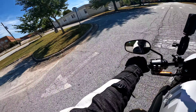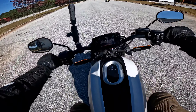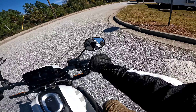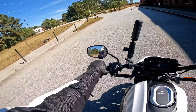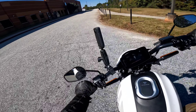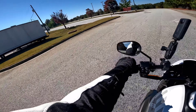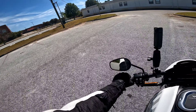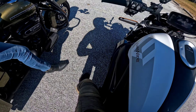This thing is freaking fast. I like this thing, I can't lie.